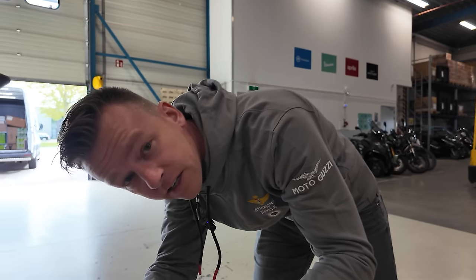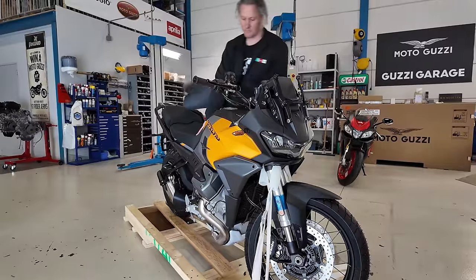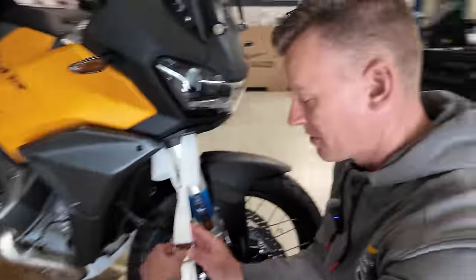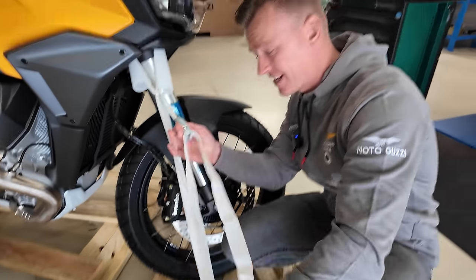Also taking out the Italian checklist. This is a two-man job. That is tied up nice.